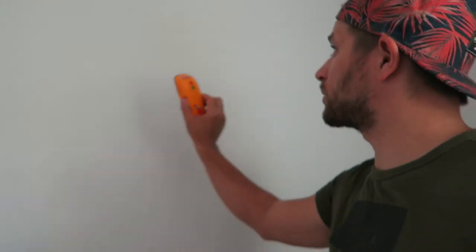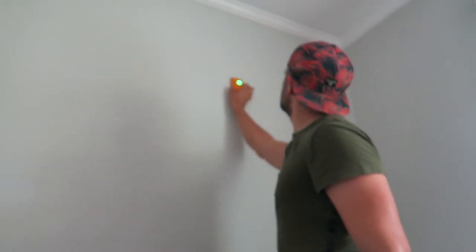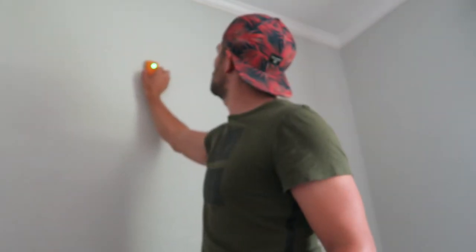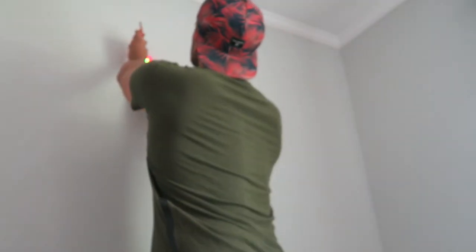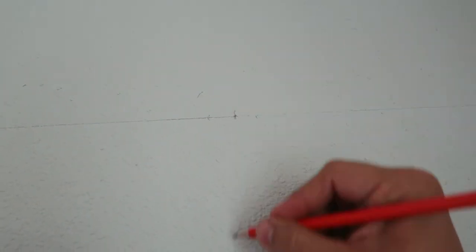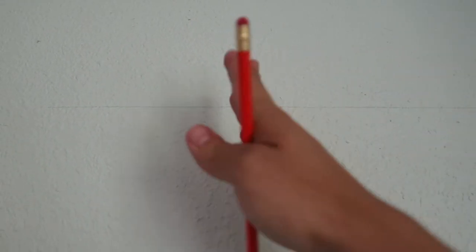Now what you're going to do with that line is get your stud detector and go across that line to find two studs. I'm going to put a screw right in there at the center of that stud, and a screw right there in the center of that stud.